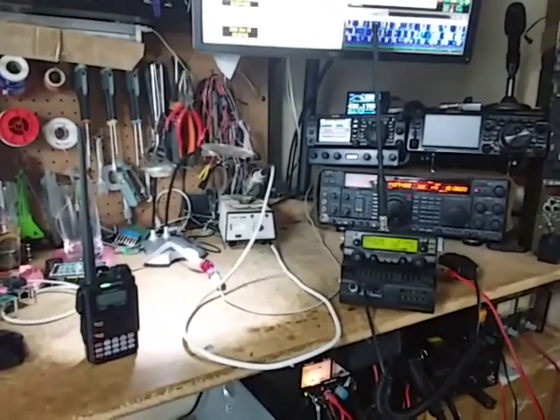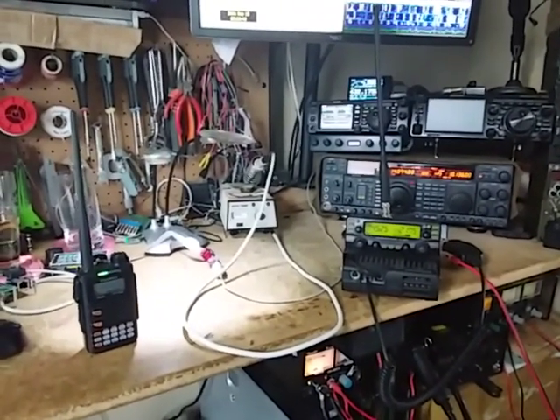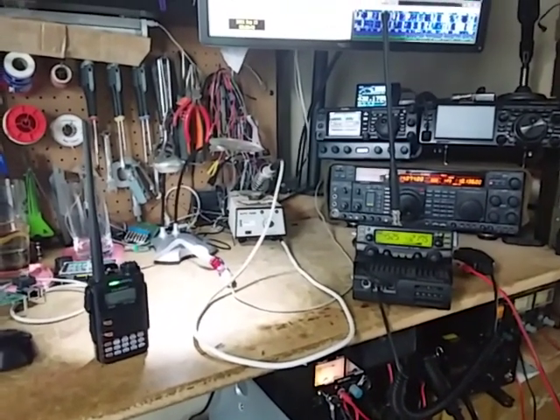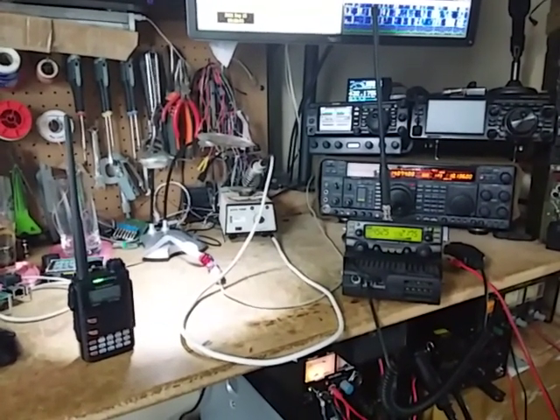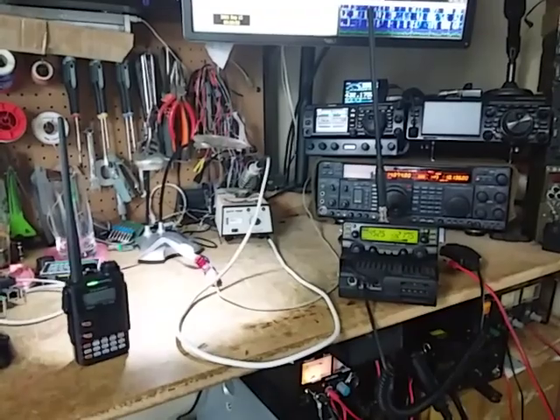That's just a little bit of crossband digital shenanigans that didn't work — but that's what amateur radio is about, it's about trying things. Thanks for watching. Cheers!